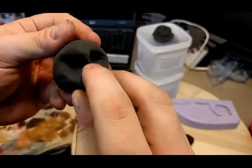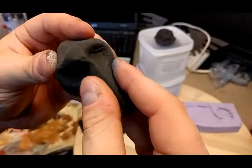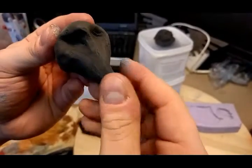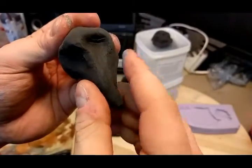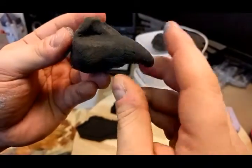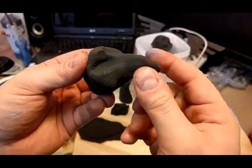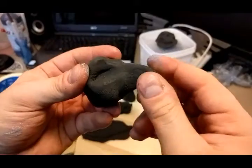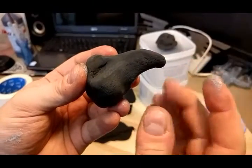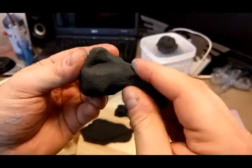The thing is, the material itself is very flexible, so it won't necessarily stay the way you sculpt it the first time. If you want to bend it, you'll see it retracts backwards a little bit, so you'll have to bend it a couple of times.